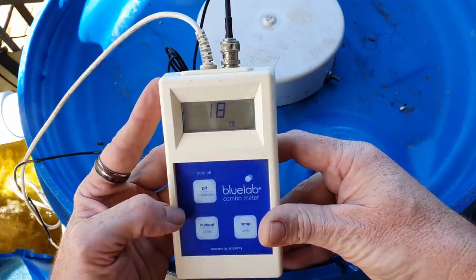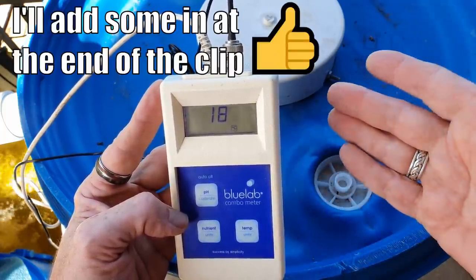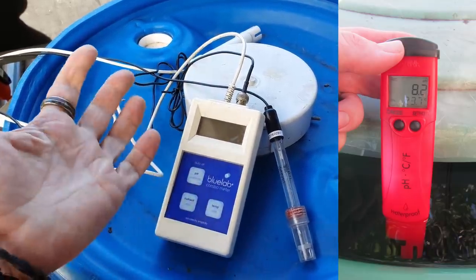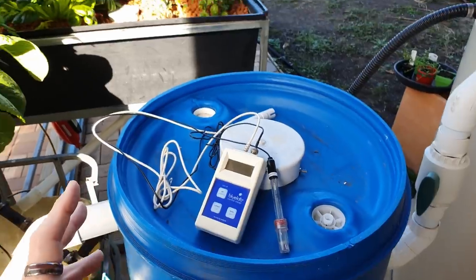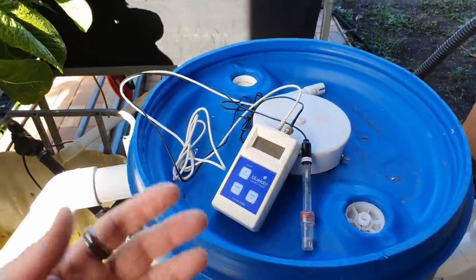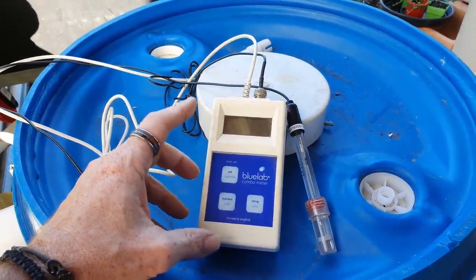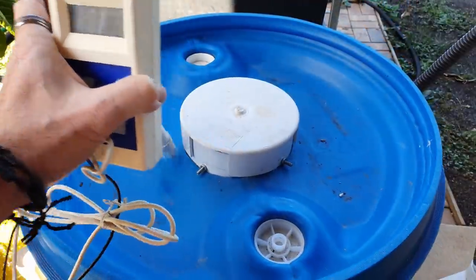We're sitting around 18 degrees Celsius, which is the bottom level at which jade perch can metabolize their feed, so it's okay to add feed today. These meters are worth it — I've used the Bluelab and the Hannah and found both to be good. For aquaponics you really just need pH and temperature — you don't need EC or TDS because in aquaponics you don't have all available nutrients as salts, so you won't get an accurate reading.